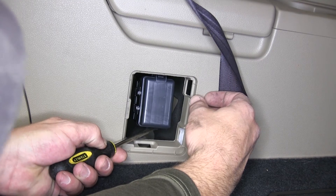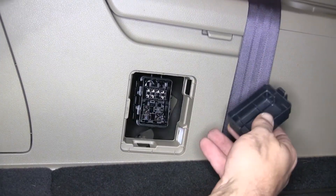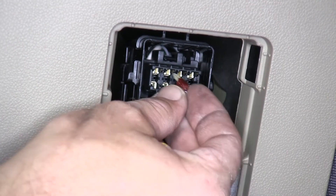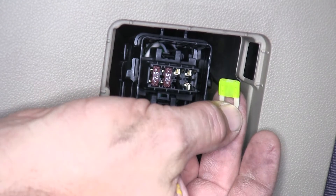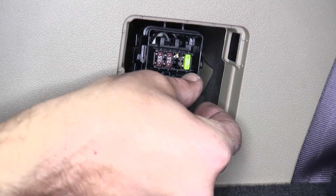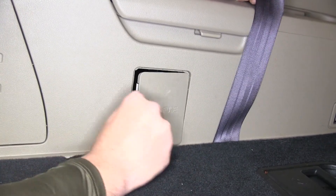Once removed, we'll then need to remove the fuse panel cover. We'll pry down on the lower locking tab, pull the cover up, releasing the lock on the top, and then set it aside. Next, we'll start installing the fuses. Our first two fuses will be the red 7.5 amp fuses. The third fuse will be a yellow 20 amp fuse. Next, we'll install the two relays provided with our install kit, making sure to install the spade terminals into the correct positions. With both relays installed, we'll reinstall the fuse panel cover and interior trim panel.